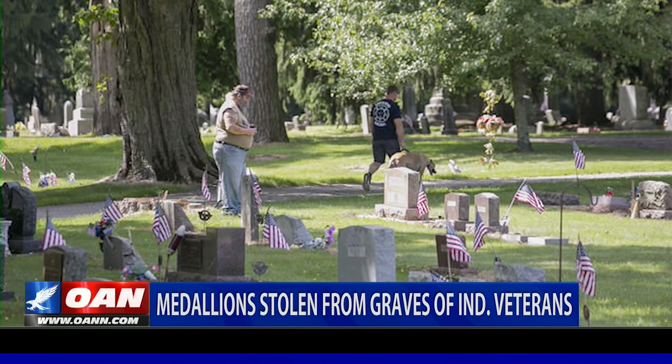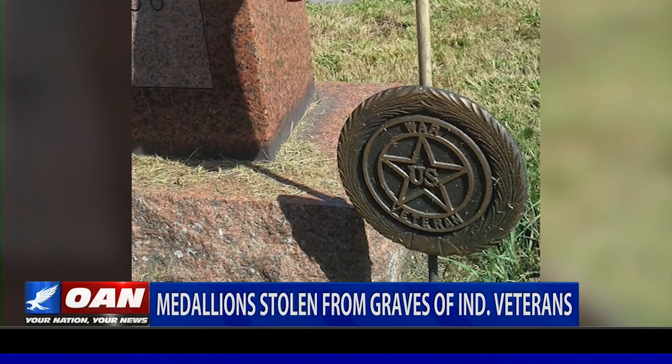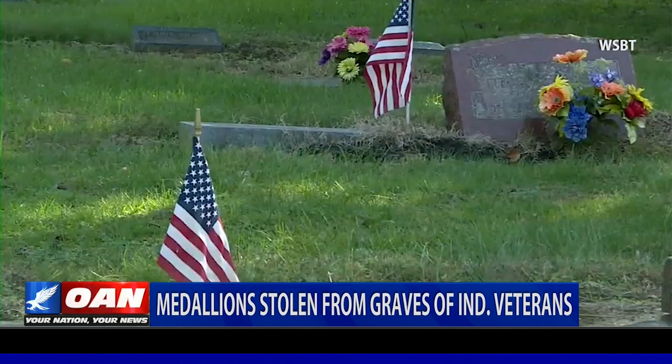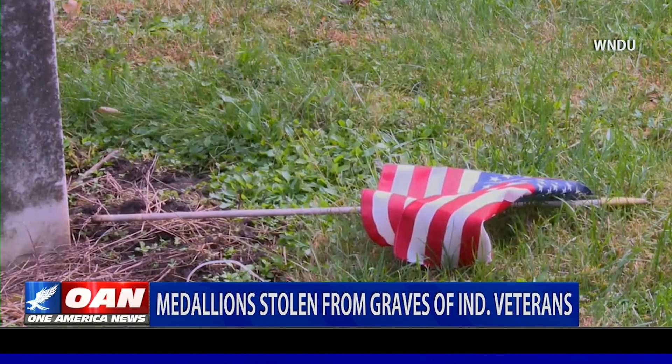Outrage across an Indiana community after dozens of veteran flag holders are stolen from a local cemetery. Officials in La Porte were shocked to discover 40 bronze emblems attached to American flags missing from graves at Patton Cemetery. The holders were ripped from their designated spots, flags just thrown on the ground.